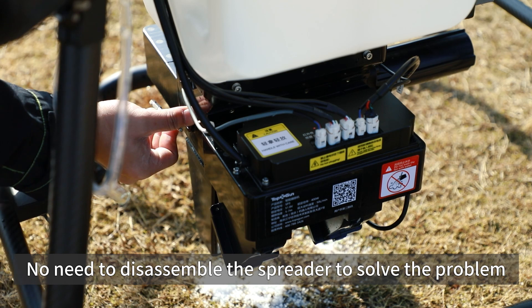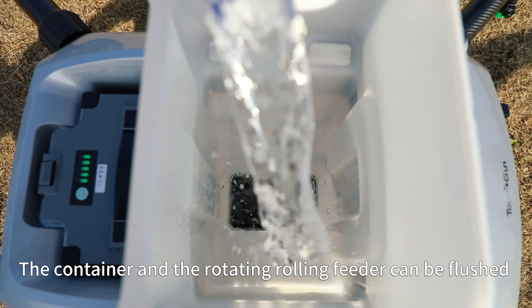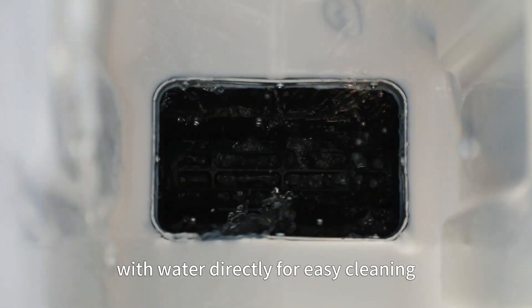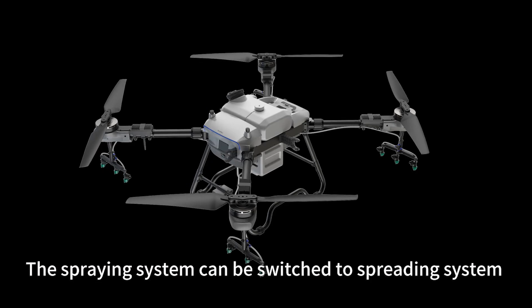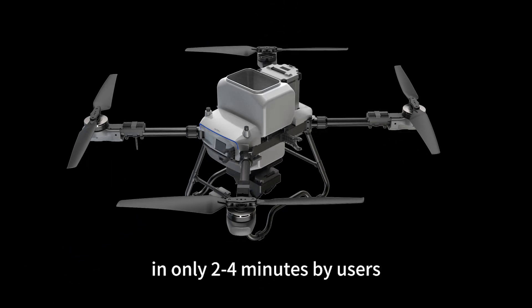No need to disassemble the spreader to solve the problem. The container and the rotating rolling feeder can be flushed with water directly for easy cleaning. The spraying system can be switched to the spreading system in only 2 to 4 minutes by users.